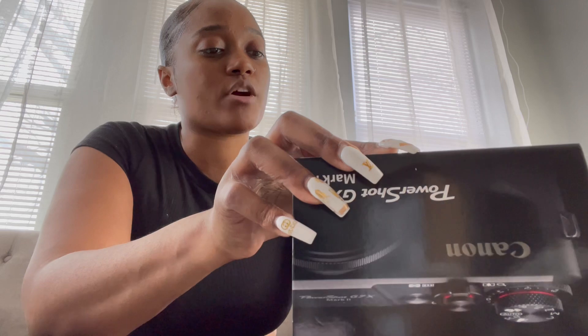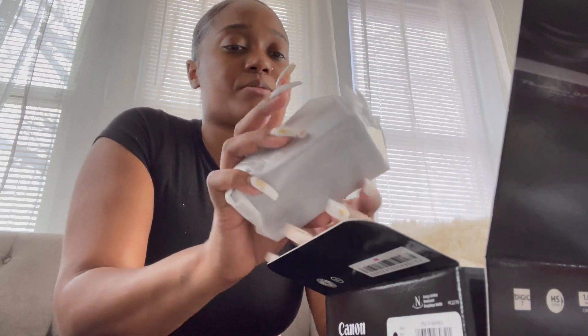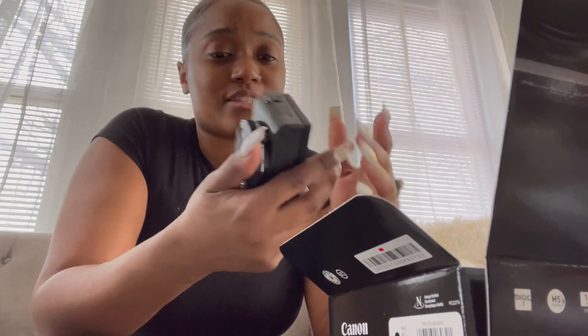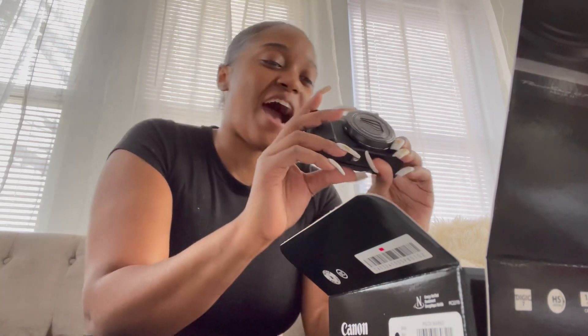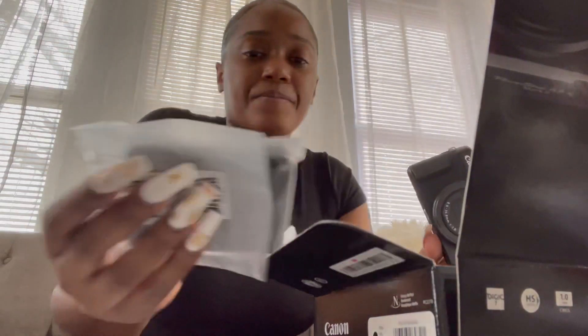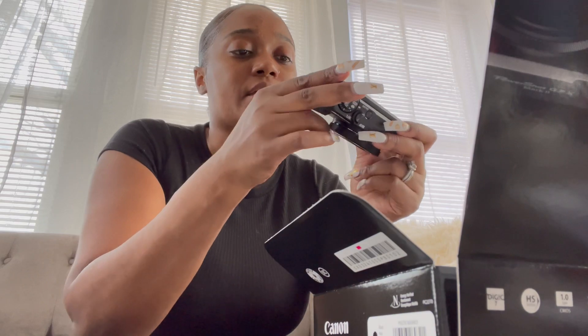I'm going to open it up so y'all can see how it looks, and also record on it so y'all can see the video quality. I'll be watching the YouTuber I tagged — she has this camera listed in her description, so hopefully the quality is as good as she says. If not, I'm taking it back. I am not an expert on cameras, so this is just me doing a review of getting this camera. The battery is pretty small — let me go ahead and put it in so I can test it out.